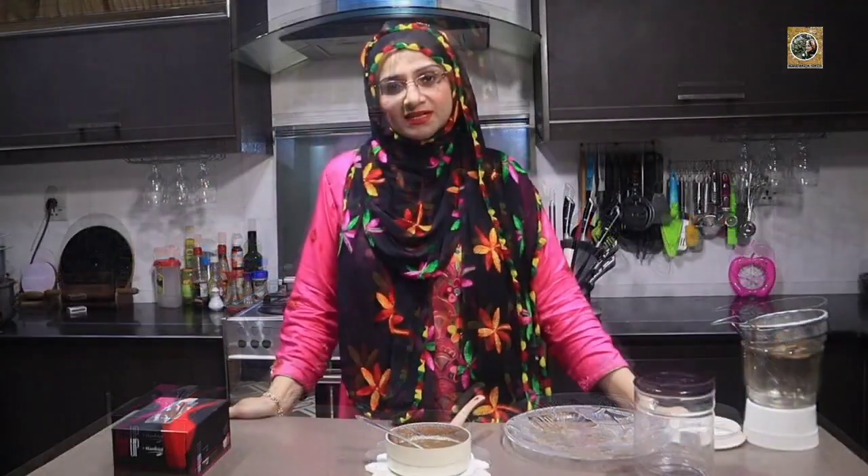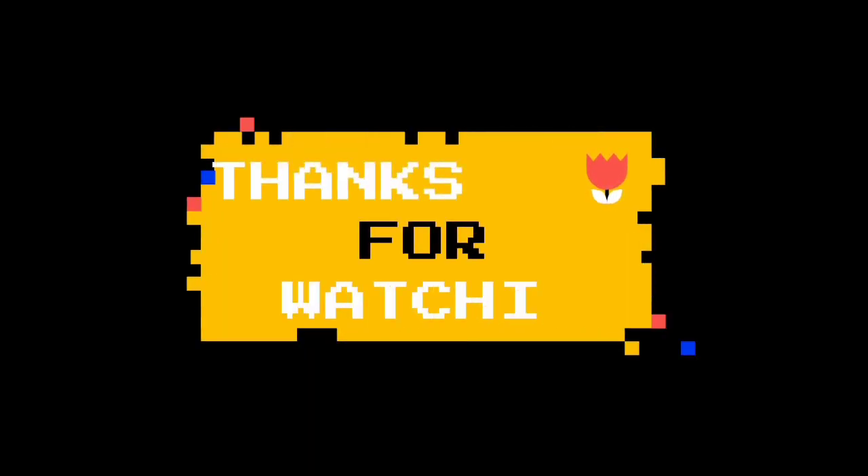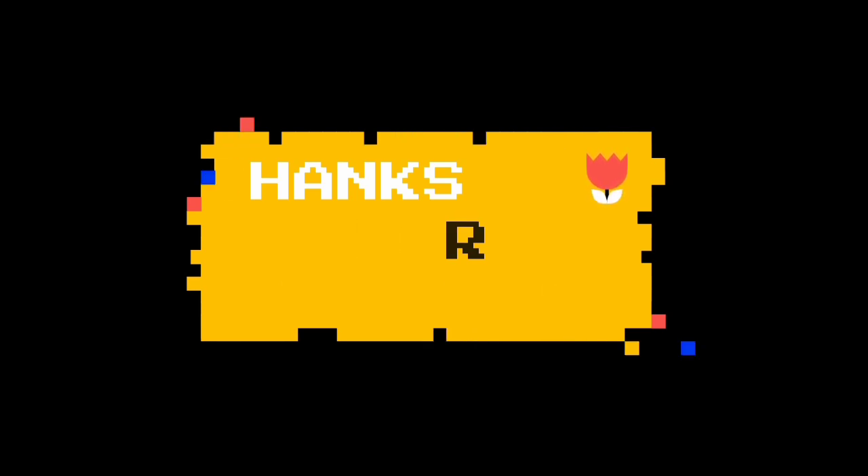I hope you will enjoy my recipe today. I will bring a lot more for you. Try it and tell me how you liked it. Please like and share my videos. I hope you will enjoy my videos.